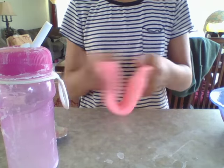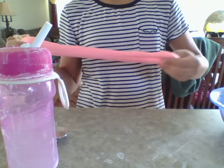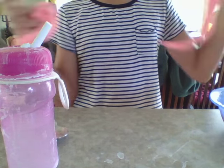Let's do a little poke! It's not so stretchy, not going to lie. Do you hear that sound?